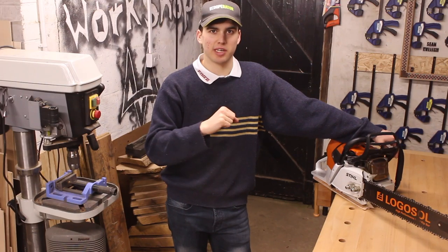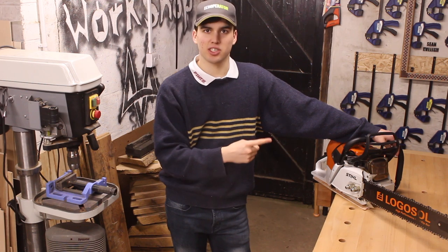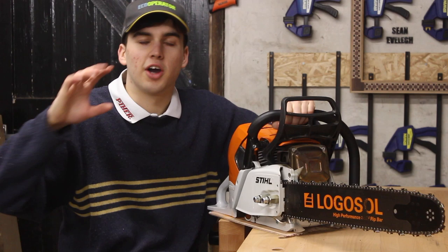Hey everyone, welcome to the channel. My name's Sean Evely and in today's video I'm going to be making a custom chainsaw bar cover.